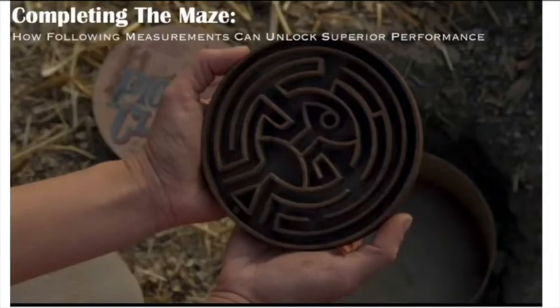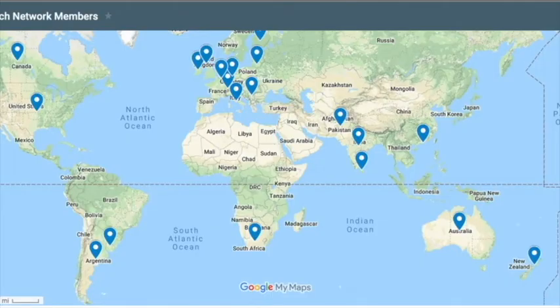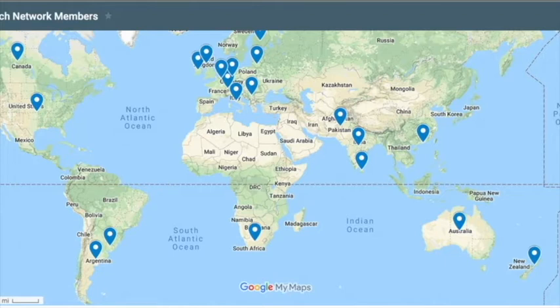You'll have access to exclusive monthly content on top of the sensationally active forum where you can communicate with coaches all over the world to find those answers to help you be a better practitioner for your athletes. Make sure you hop on over to strengthcoachnetwork.com/CVASPS and get your 48-hour trial for only a dollar. I look forward to seeing you in the Strength Coach Network.